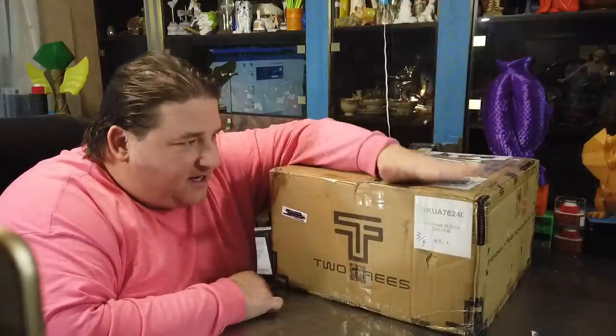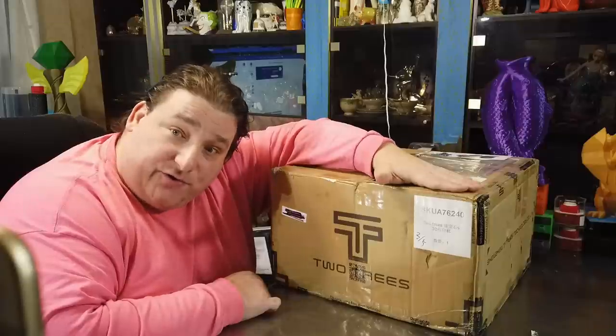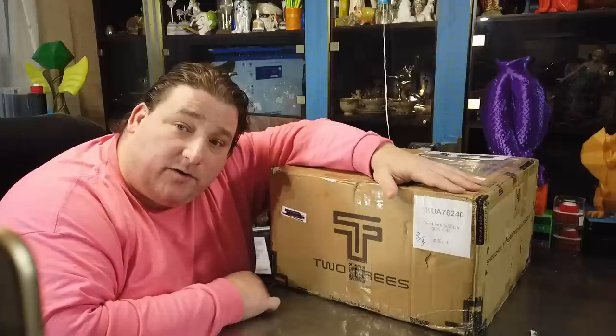Welcome to today's 3D print. Today we have something really interesting. I saw this on a German printing channel, couldn't understand a word he said, but the print results spoke for themselves. The Two Trees Sapphire S — a little 200 millimeter cubed Core XY printer that we're going to try to play with tonight.